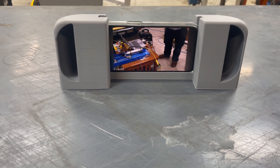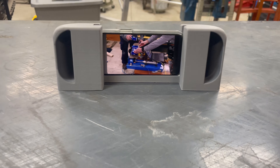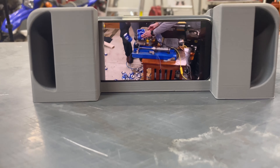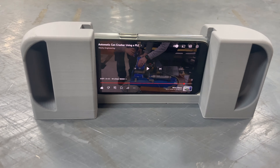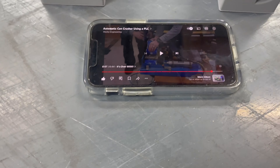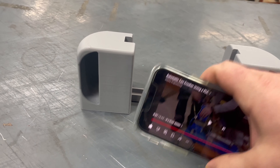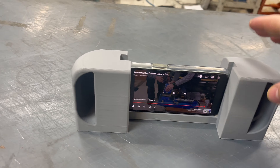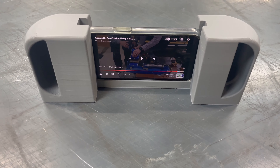This model is for the iPhone 13 mini with one of these standard cases on it. We will have this model on the Wacky Engineering Thingiverse account. If you want to download that STL for free, just head on to Thingiverse.